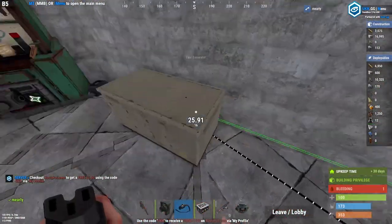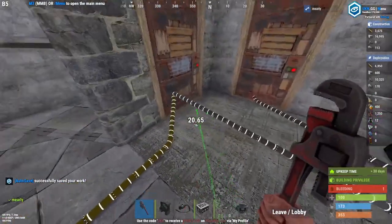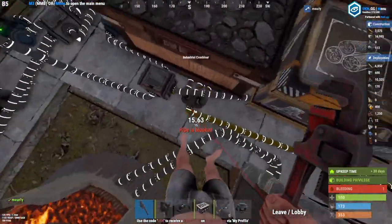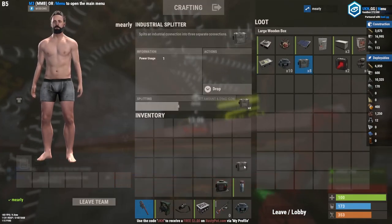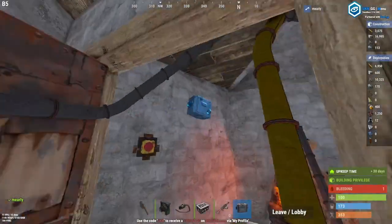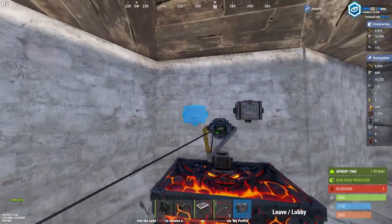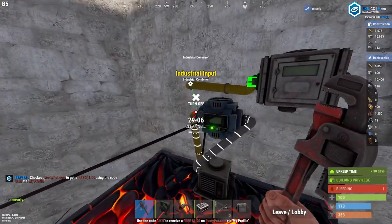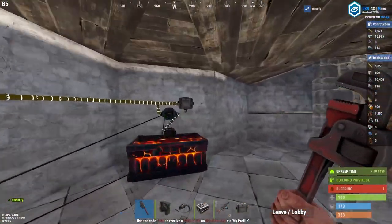We'll just daisy chain the power here. The problem is we've got another input but this only has one output — we can only hook up one puller. That is solved with a splitter. You can put the splitter early on in the system. You just need one splitter for two pullers — take out one, make these yellow, one there, one there, and now this goes to both.